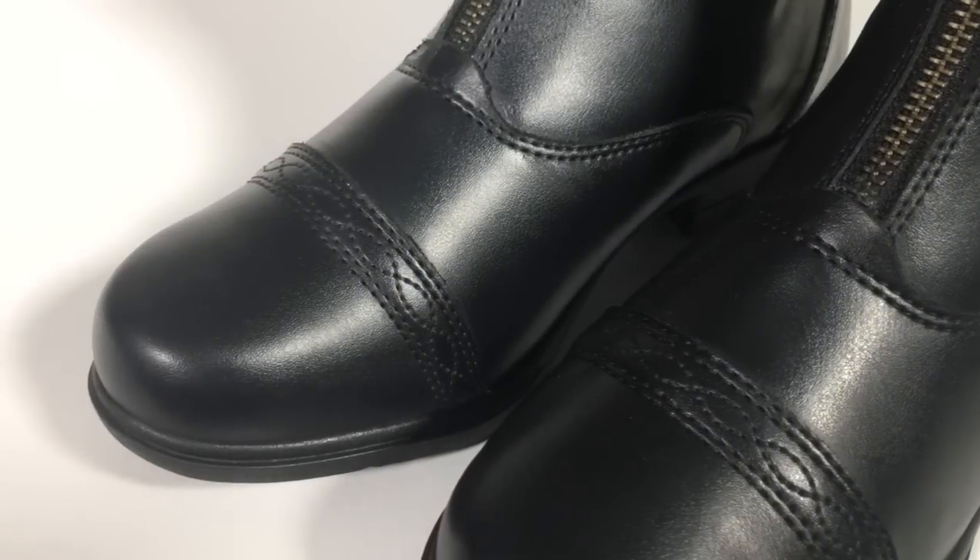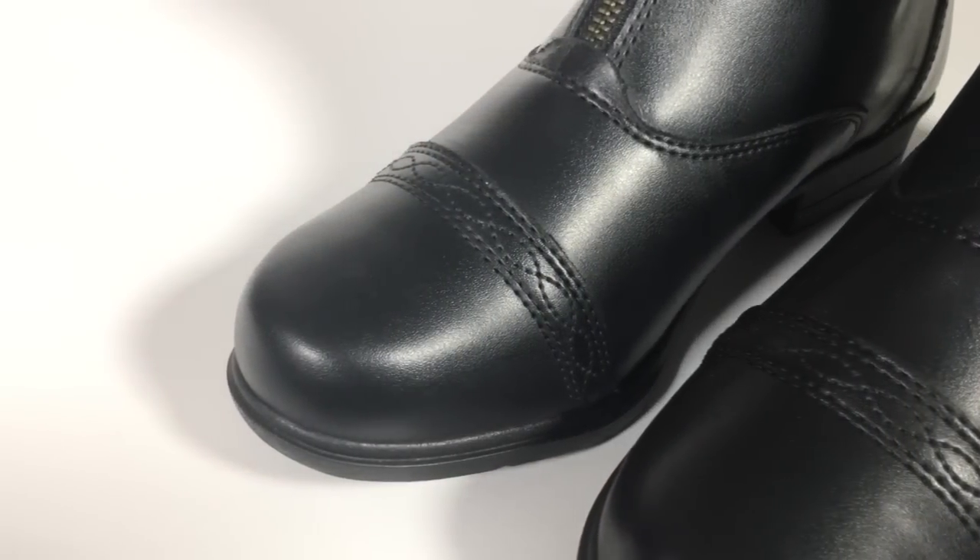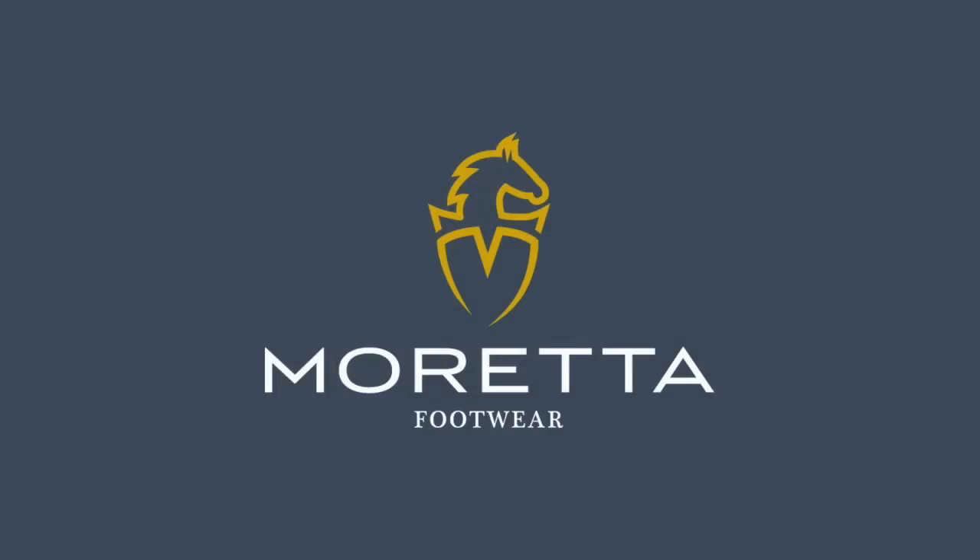Traditionally styled with feature stitching. Maretta — loving the country lifestyle.